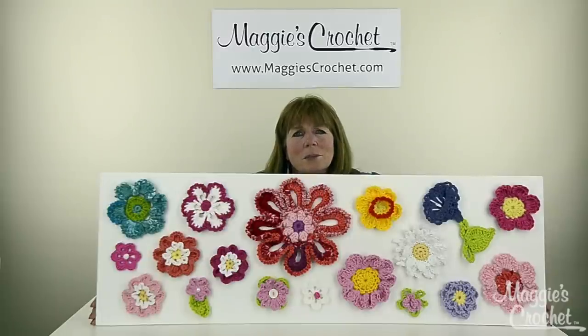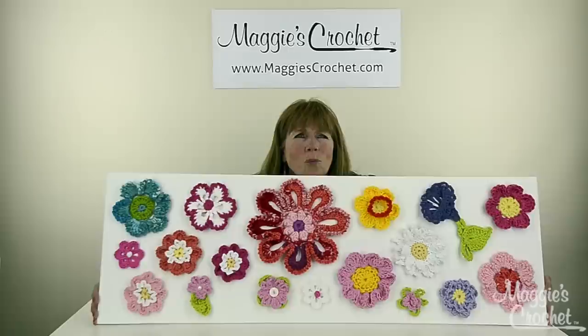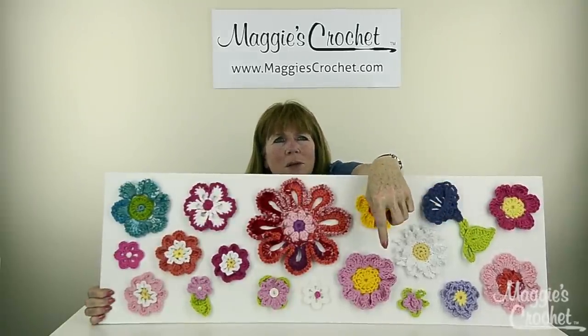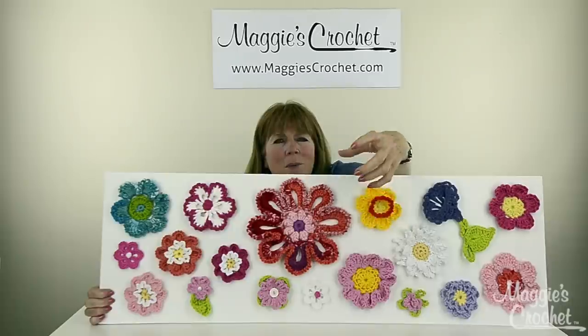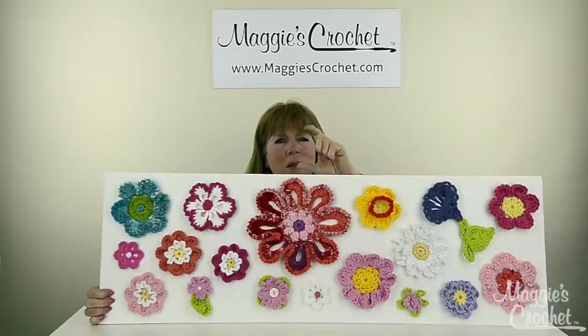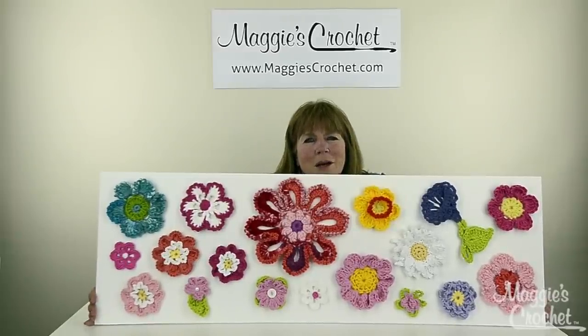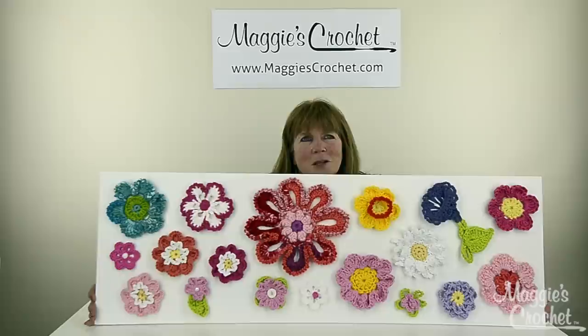It's a great way to use up scraps. This one flower down at the bottom — the pink one here — I made it big enough so you could actually put a little votive candle in the middle. You could use these to decorate scarves or hats, or just anything — placemats, anything. I just love these things.